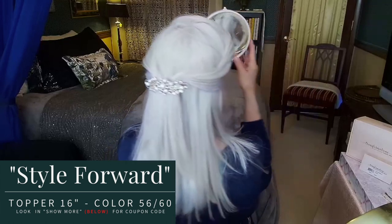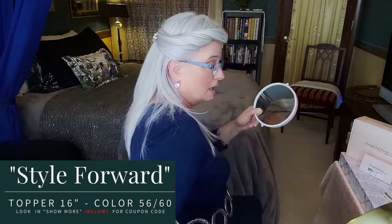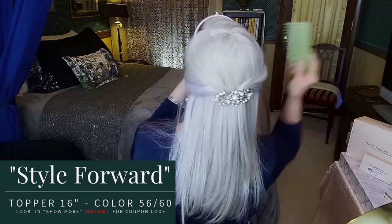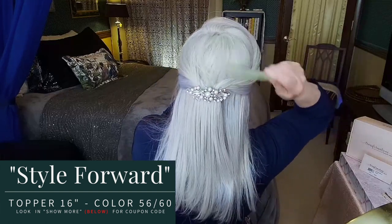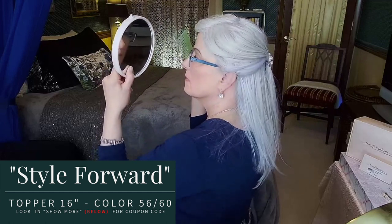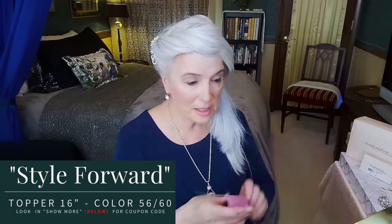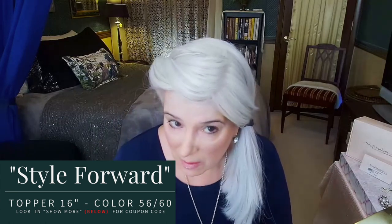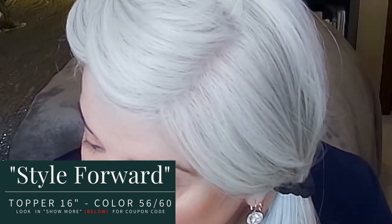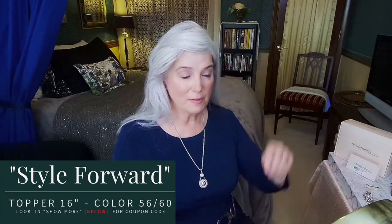You could smooth that down a little in the back, but what I want you to notice is right here — that looks like scalp. You cannot tell. Which would you rather have — this or this?